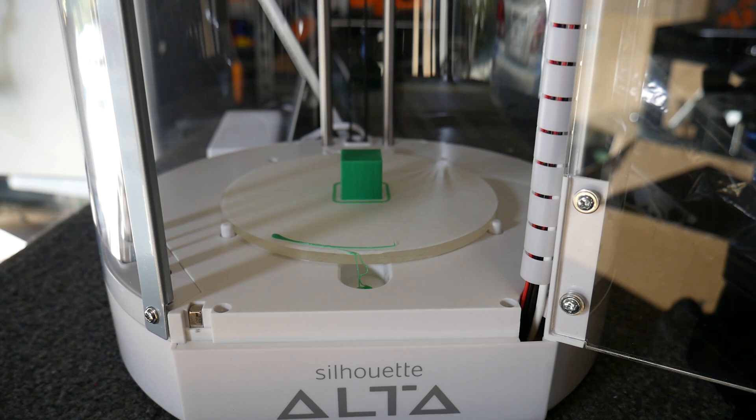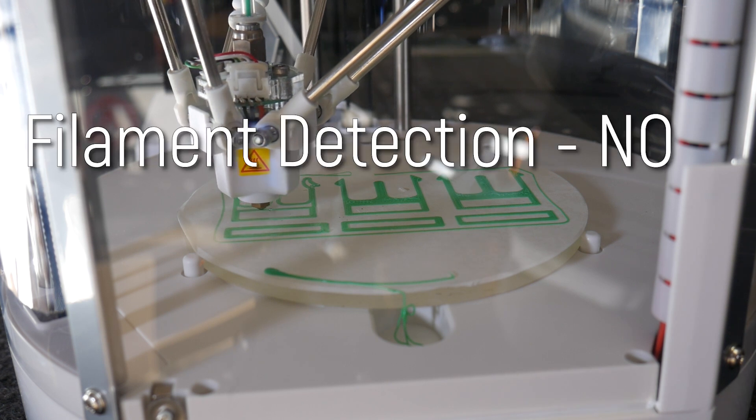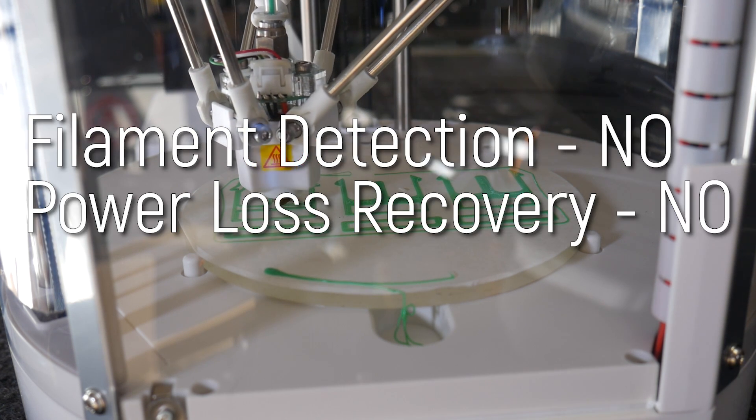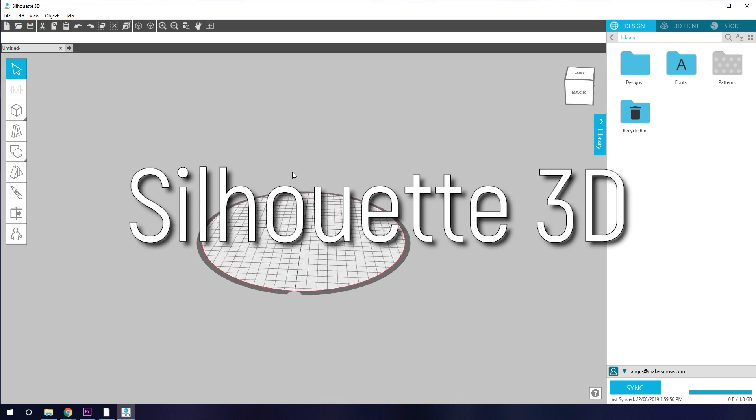The acrylic plate comes bare and you apply the painter's tape to it. Because it's laser-cut, it has a slight angle to the edges, so you need to make sure you position it with the larger edge up top, otherwise it wants to pop out of the pins that mount it in place. Other than that, this machine is no frills — no filament-out detection, no power loss recovery, and no interface at all. Just the power switch. Everything is controlled via a USB connection to the PC using their own software, Silhouette 3D.